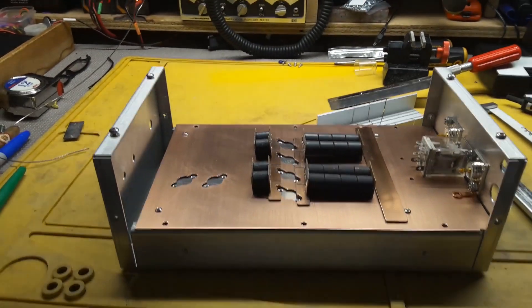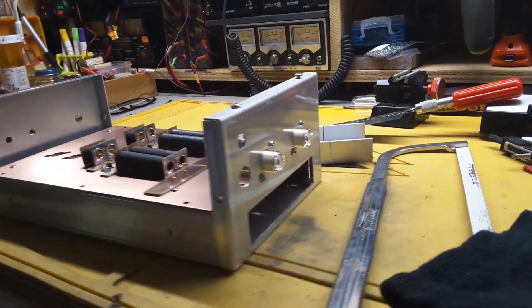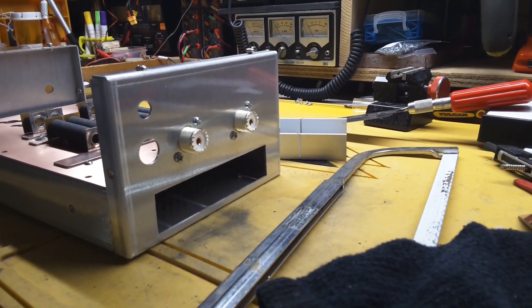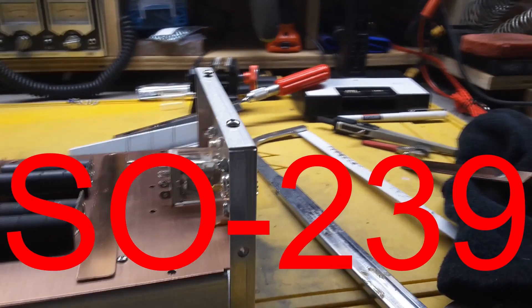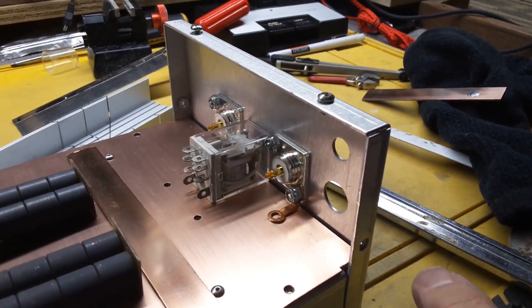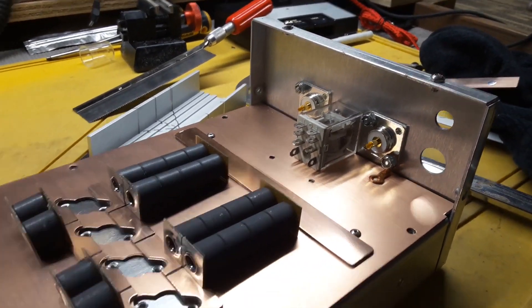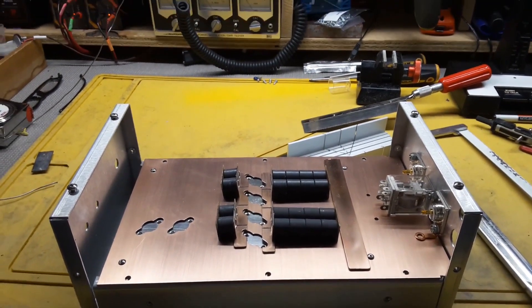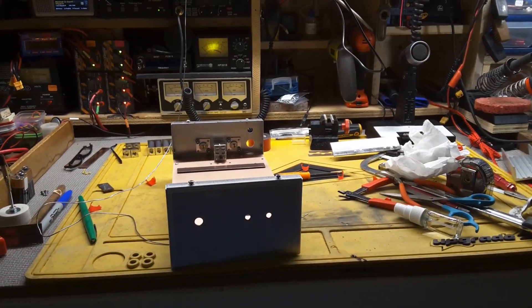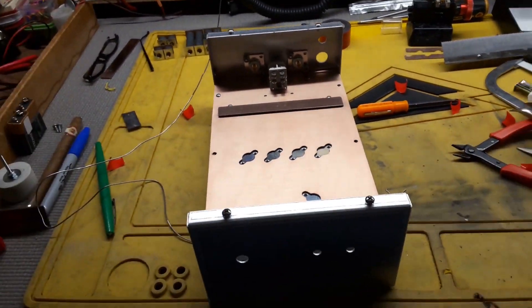I'm glad they're out there and glad they're making this stuff — they've helped me out a lot. I've got my SO-239s on there. I came up with these little things right here myself. Anyways, I don't know if we'll get to soldering tonight or not, but we will be back.